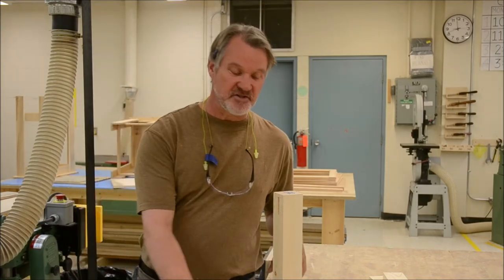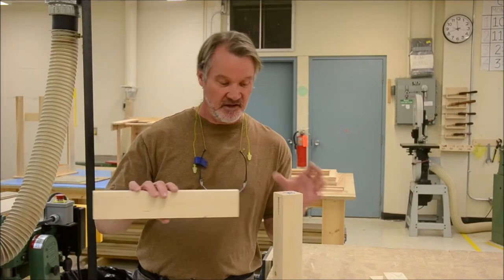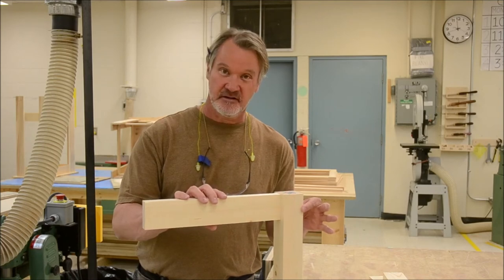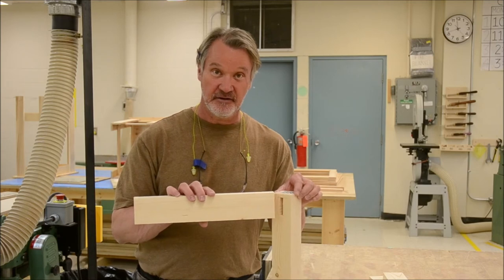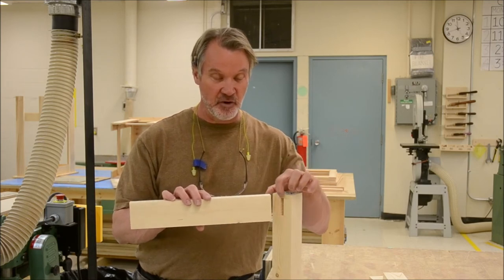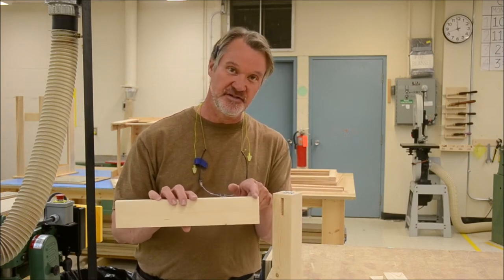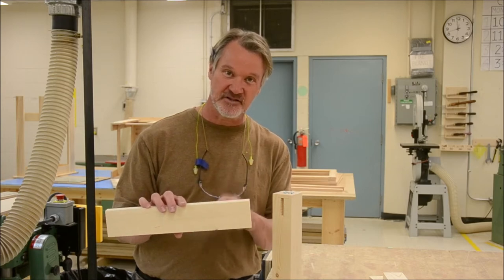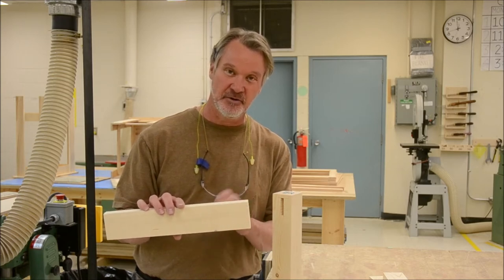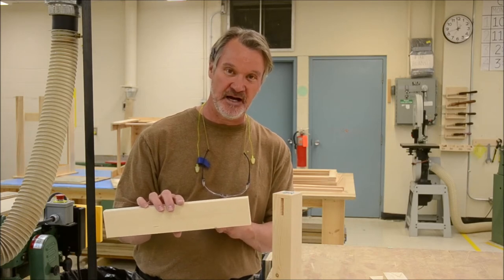Now it's time to start fitting your aprons into the legs. We're going to make a joint — this is the mortise and this is going to be called the tenon. It's going to be done very accurately, so take your time. Use a sharp pencil, accurate readings from your ruler, and a square.